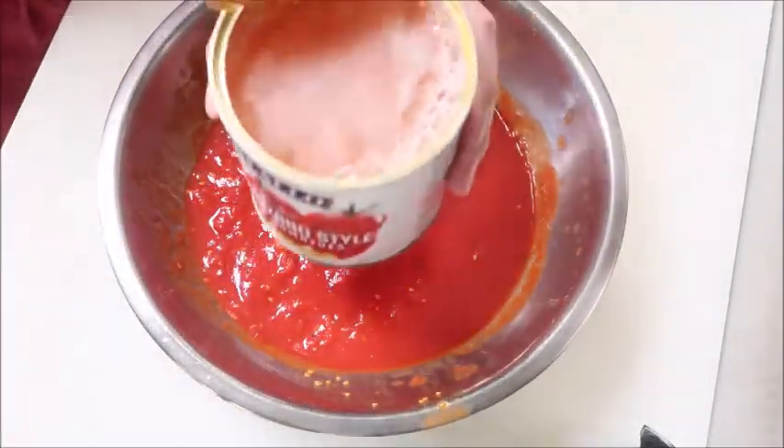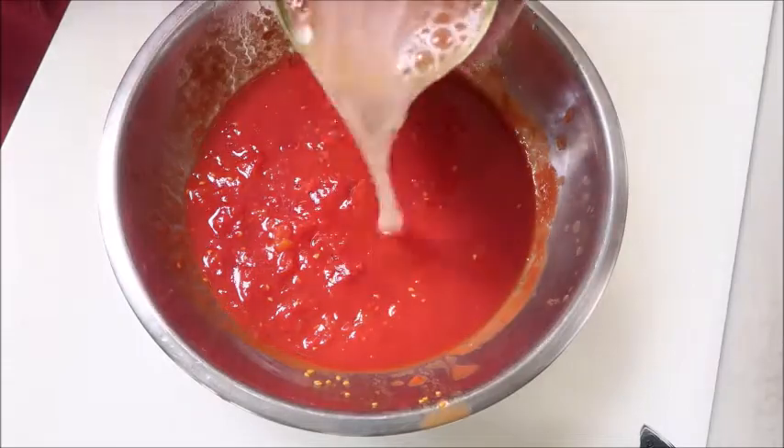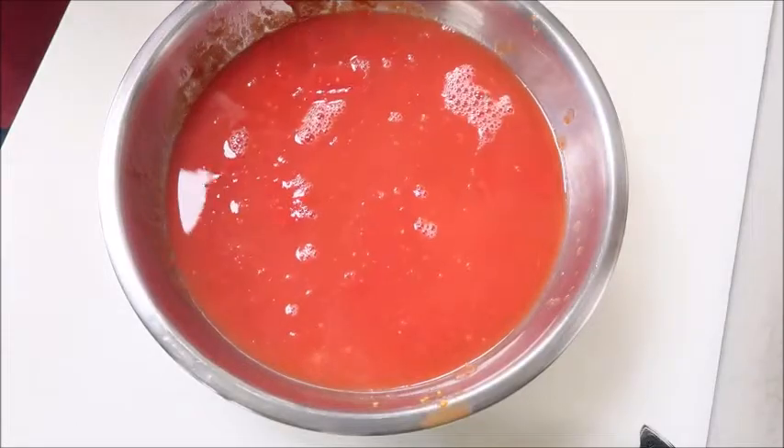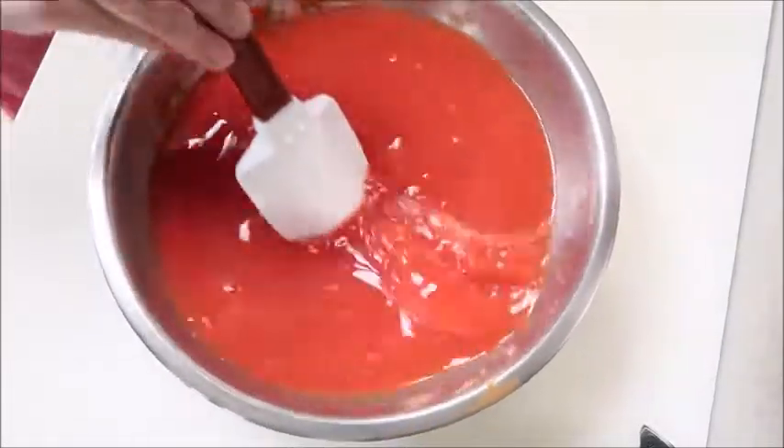Fill the can with water and add it into the bowl of tomatoes. Mix that up and set it aside.